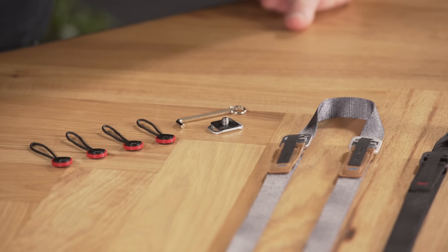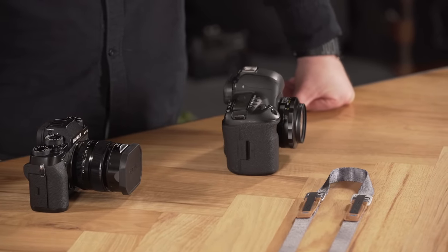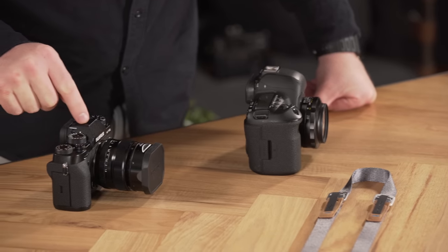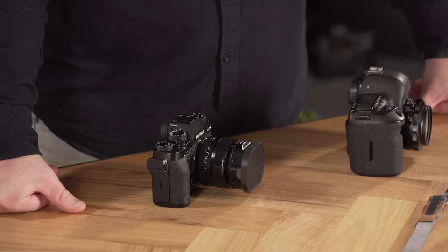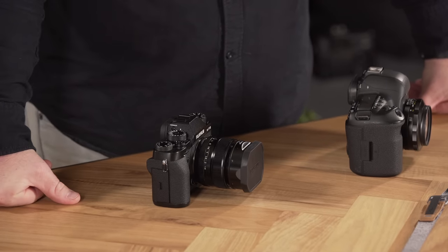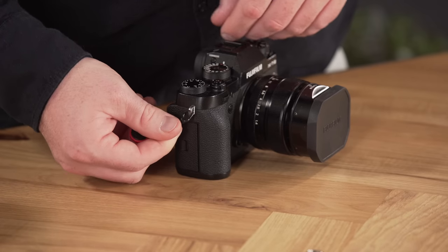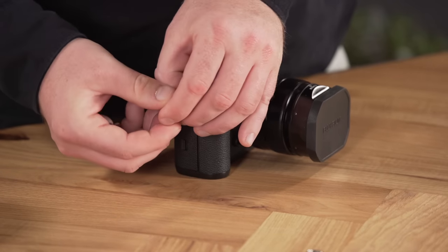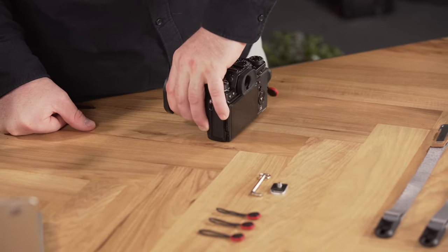So step one is to install the anchors and the anchor mount onto your camera. Something to note about our newest V4 anchors is that they're not going to fit directly into the smaller eyelets of some cameras. If you've got a camera like this Canon 5D, you can definitely get it to fit into this wider eyelet. However, on this Fujifilm, the eyelets are too small, so you're going to need to use the split rings that come with your camera, or just go to your local camera store and pick up a new set. Installation is easy: grab an anchor, feed the cord through the split ring and wrap it on itself, then give it a good tug. Flip the camera and do the same thing on the other side.